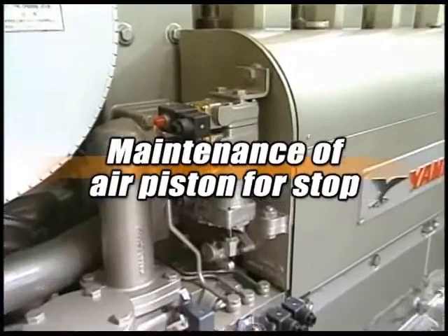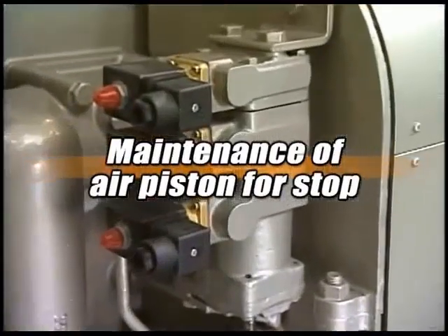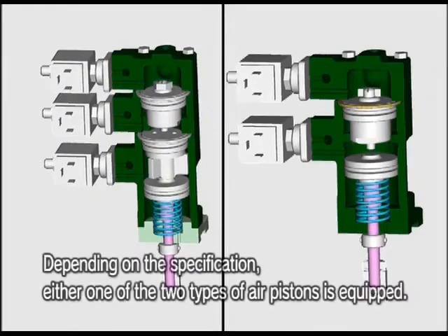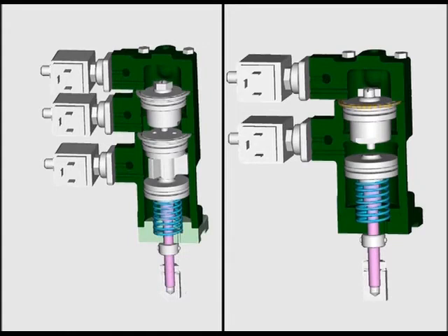In parallel, you must regularly conduct the maintenance of air piston for stop. As shown in the figure, the air piston for stop is inserted in the cylinder together with the air piston for limiting the quantity of fuel injection. It has an O-ring sealed structure. O-ring is degraded with time where drain or dust in the air affects it, so renew the part periodically.